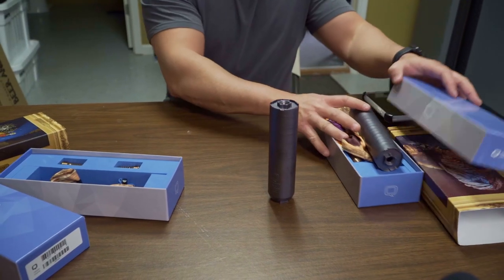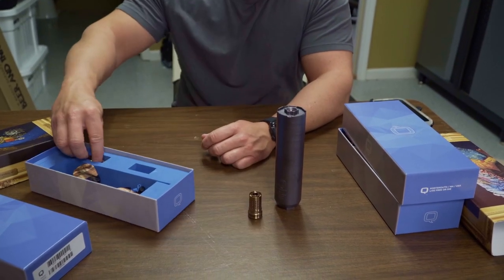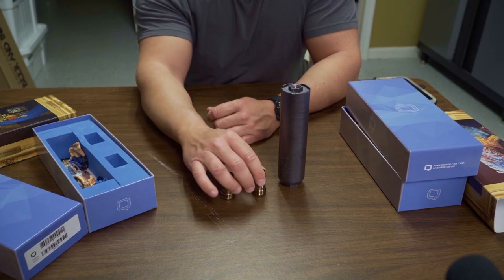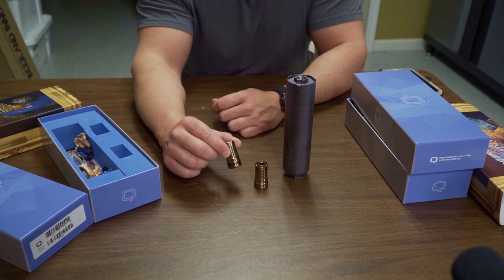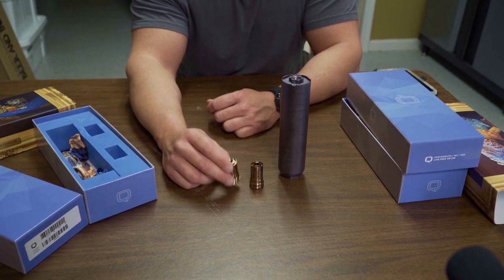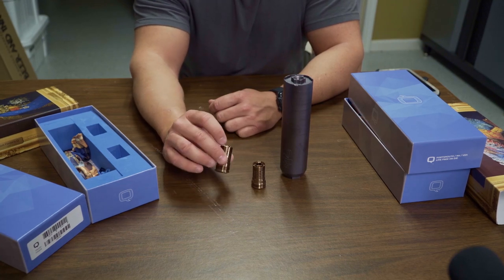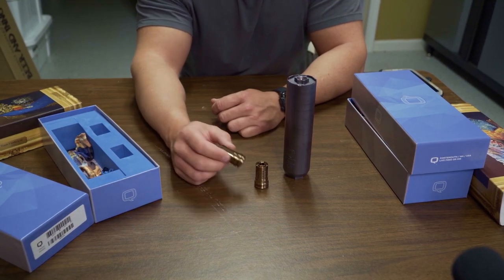The Trash Panda comes from the factory just like the Thunder Chicken with two Cherry Bomb muzzle brakes — a 5/8x24 for your 300 Blackout, 7.62s, and 6.5s, plus a 1/2x28 for your .223, .224s, and smaller-barreled hunting rifles like .270s that need a smaller thread. Just like the Thunder Chicken, the 1/2x28 is bored out to .30 caliber, so you can shoot it on larger calibers that cannot be threaded to 5/8.